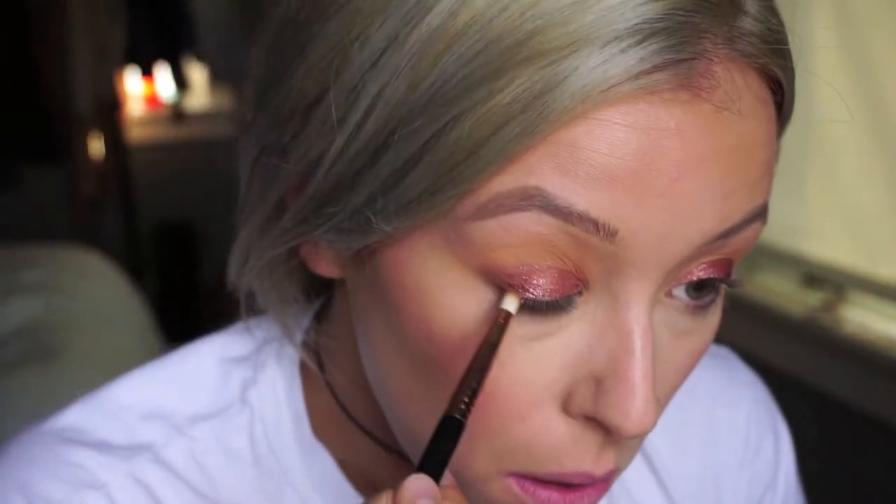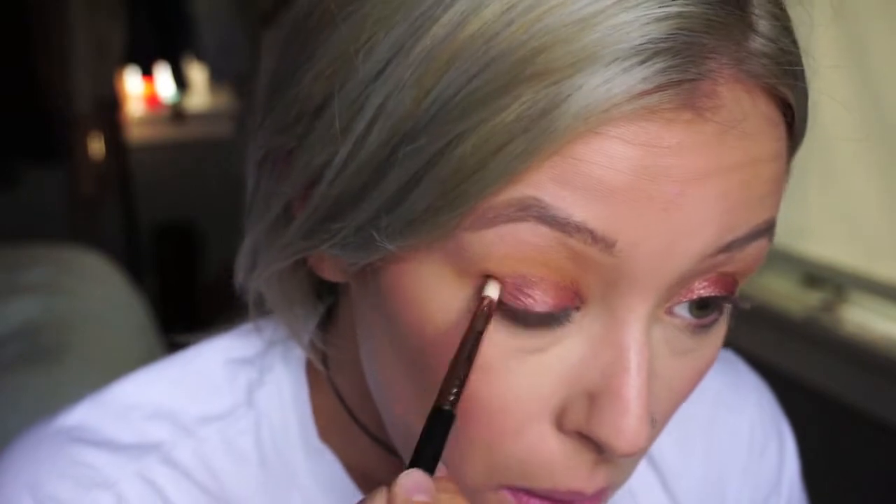To add a little bit more of a dramatic effect — because it is me — I did add a little bit of Coco Bear by Makeup Geek, taking a pencil brush by Sigma and putting that in my lower lash line, kind of V-ing it out into my crease as well.